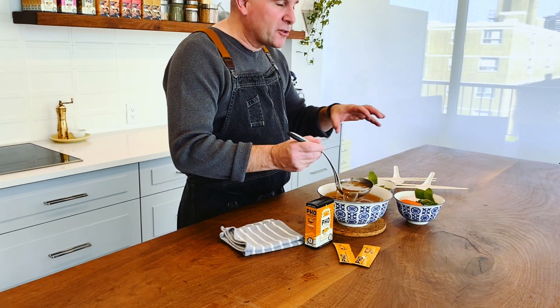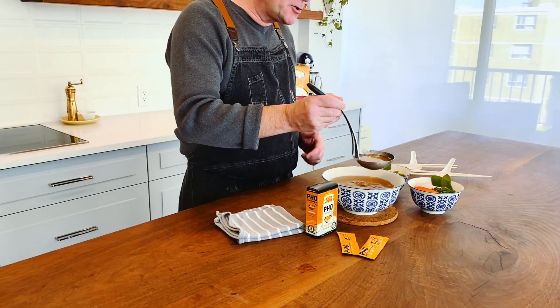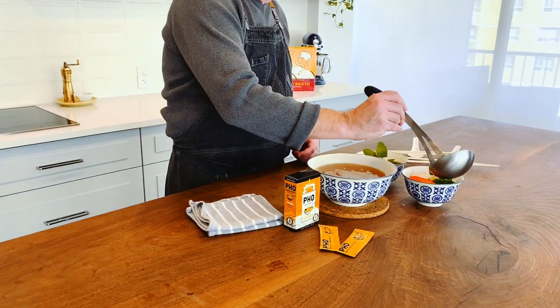It's just as easy as making up the broth — one pouch to two cups of hot water — with some of your favorite ingredients: rice noodles, mint, cilantro, bean sprouts. Soak your noodles the way that they tell you to on the package and then pour some nice hot broth over top.